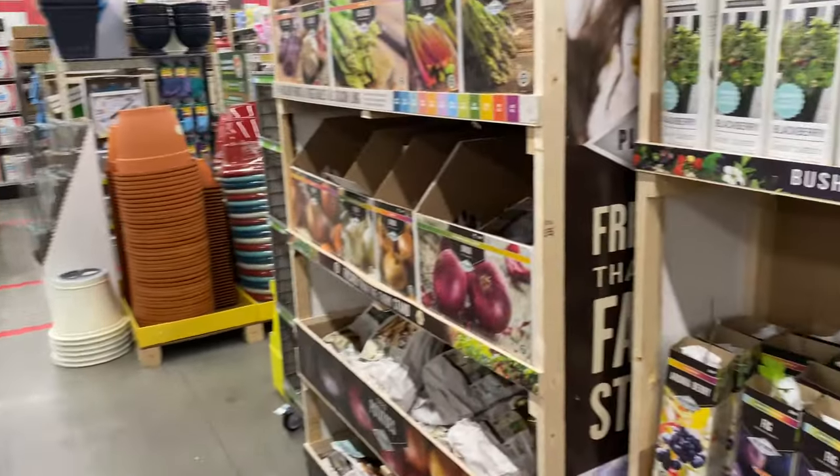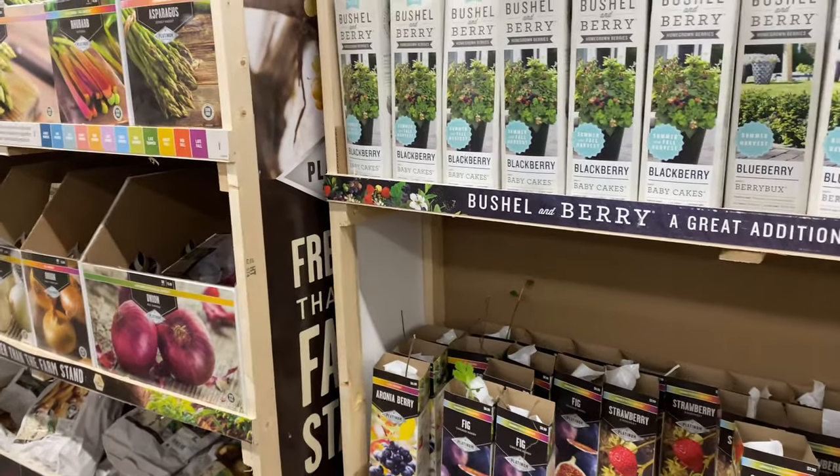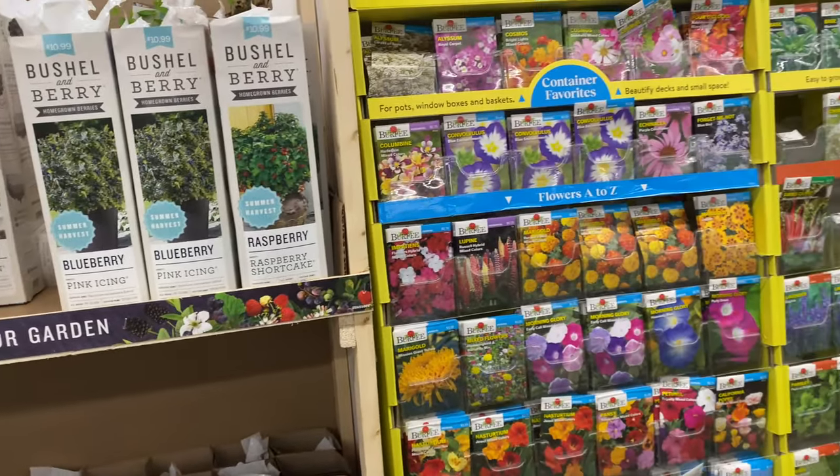Let's look at a few of these. They have seeds over here by Burpee.